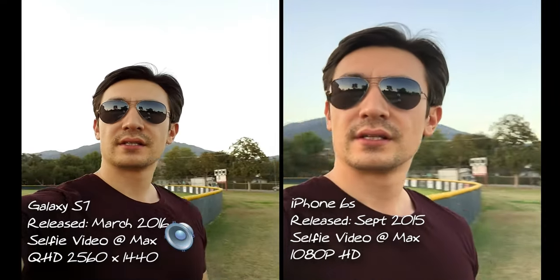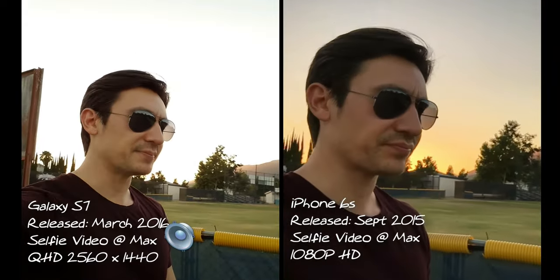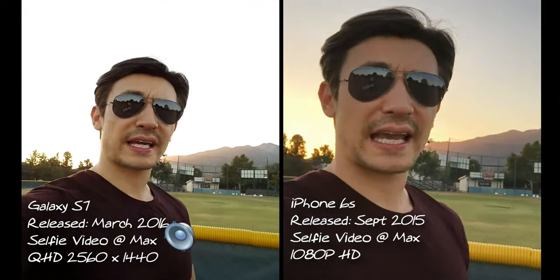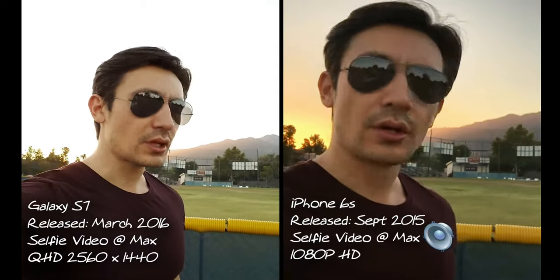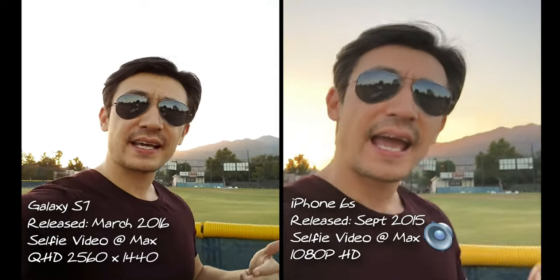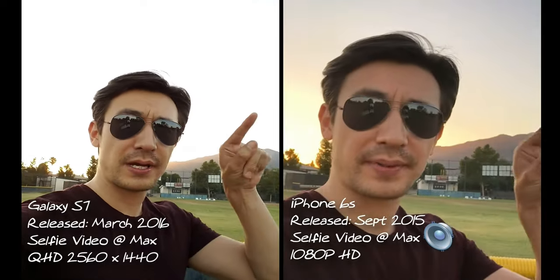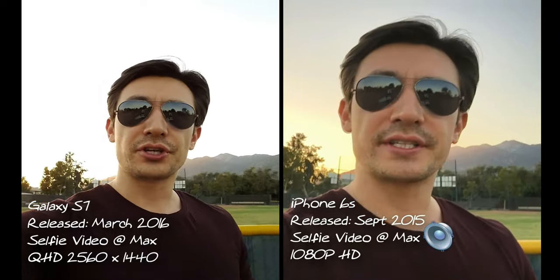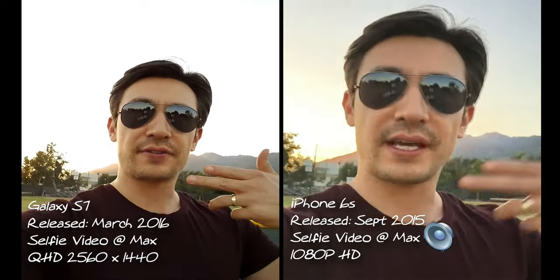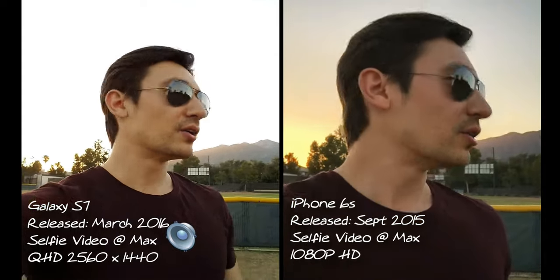Another thing a lot of people don't know is that the Samsung Galaxy S7 has what they call a dual camera mode. Basically you're able to record both the back-facing and front-facing video at the same exact time — so you get a picture-in-picture. You can also do that with photos, taking a selfie alongside the back-facing camera shot. I'll have a link below where you can see that on the S7.